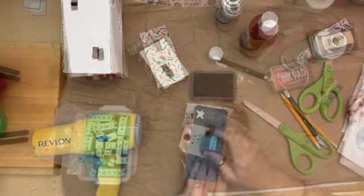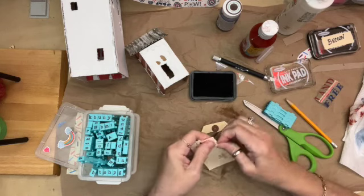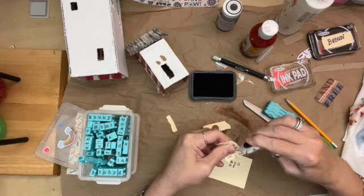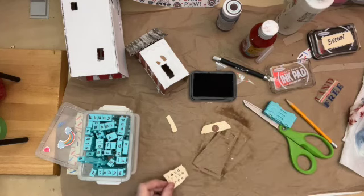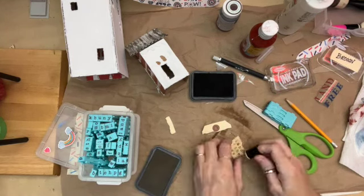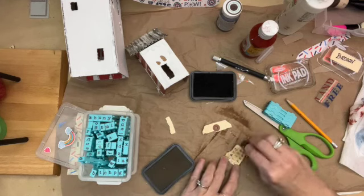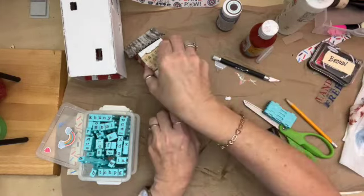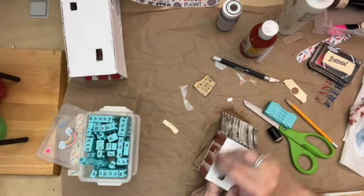We're painting that side, and now I'm going to make the sign — 'Land of the Free.' I use my little stampers there, and I distress the edges with a little tool, but you could always use scissors to do that. Now we're going to distress it on the brown ink pad. I think we're also going to sand the front of this.